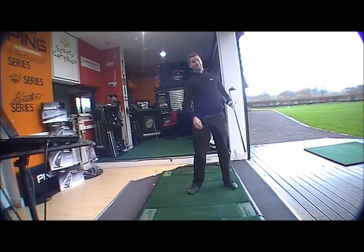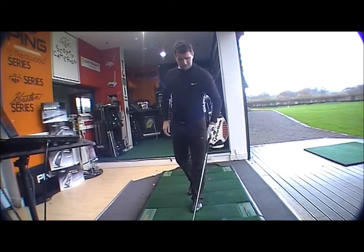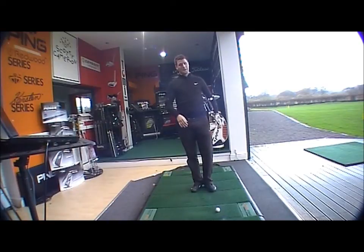Feel off the face is good — very nice feel. Soft off the face, as you would expect from Mizuno forged clubs. But with the insert at the back, the titanium insert, it just launches it a little bit higher than other clubs in the range.